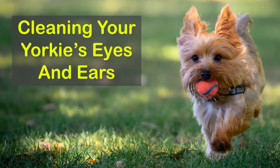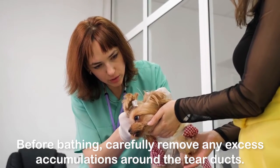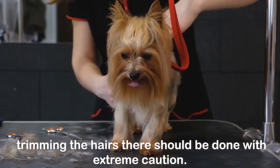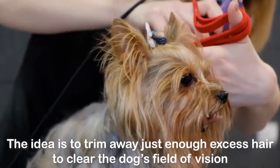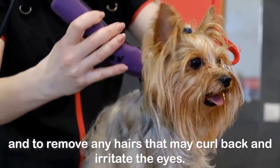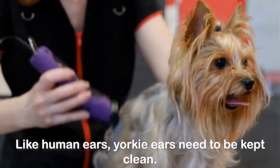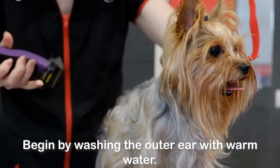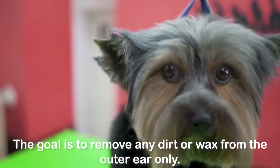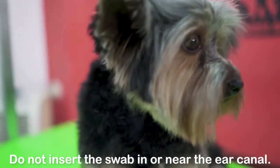Cleaning your Yorkie's eyes and ears: Before bathing, carefully remove any excess accumulations around the tear ducts. Since they are extra sensitive around the eyes, trimming the hairs there should be done with extreme caution — the idea is to trim away just enough excess hair to clear the dog's field of vision and to remove any hairs that may curl back and irritate the eyes. Like human ears, Yorkie ears need to be kept clean. Begin by washing the outer ear with warm water; the interior can be cleaned with a cotton swab. The goal is to remove any dirt or wax from the outer ear only — do not insert the swab in or near the ear canal.